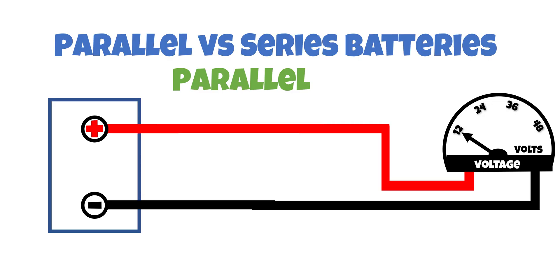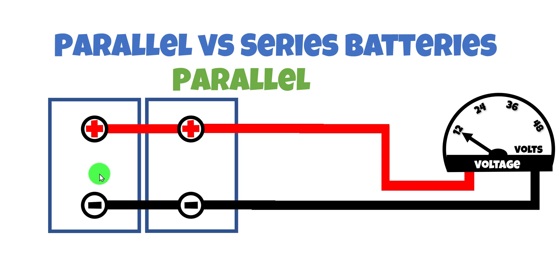The first battery bank configuration we'll check out is called parallel. We have a 12 volt battery here and the positive side is connected directly to the positive side of our voltage meter, and the negative side to the negative side of the meter — we're reading 12 volts. We've connected both positives to the positive side and both negatives to the negative side, but we're still only reading 12 volts — no increase in voltage.